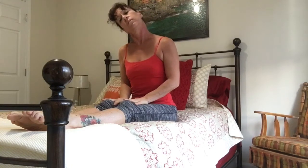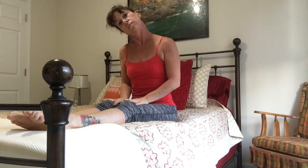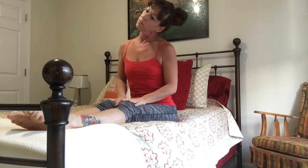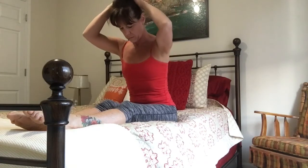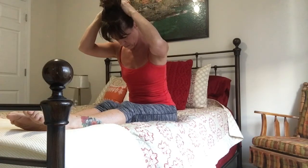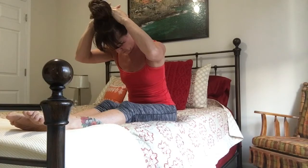Stretch your head over to the right side and to the left. Take the head forward — if you'd like, you can place the hands behind your head and gently fold it over, getting a nice long stretch in the back of that neck.